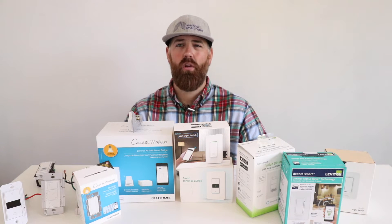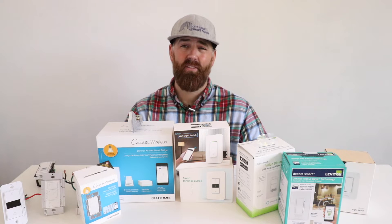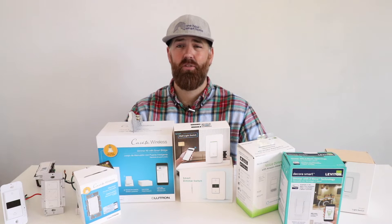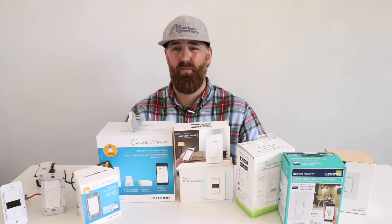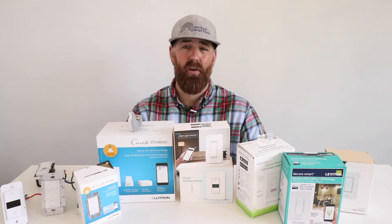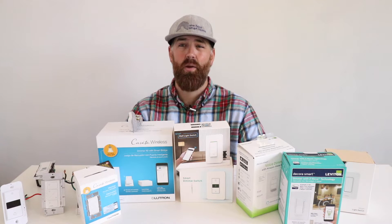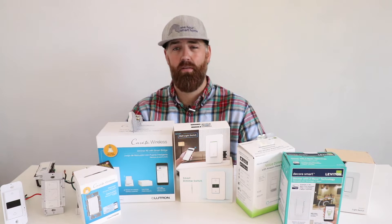However, before you go outfitting your home with smart lighting there are a few things you should know, and we're going to cover them. I've installed hundreds of these smart light switches and have learned a lot over the years in terms of what works and what doesn't — these are tips you should know before you go out and buy 30 of these things.